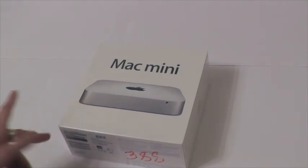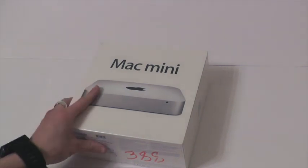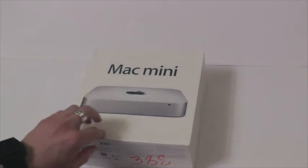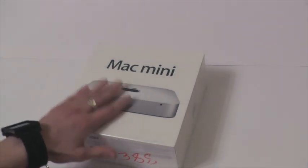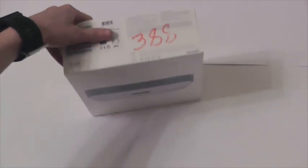Я увлекаюсь фотографиями. Играть на нем, я думаю, бесполезно. Ну, есть конечно игры, которые на нем будут работать — таких много. Но я считаю, Mac не для этого, не для игр. По крайней мере, Mac Mini точно.